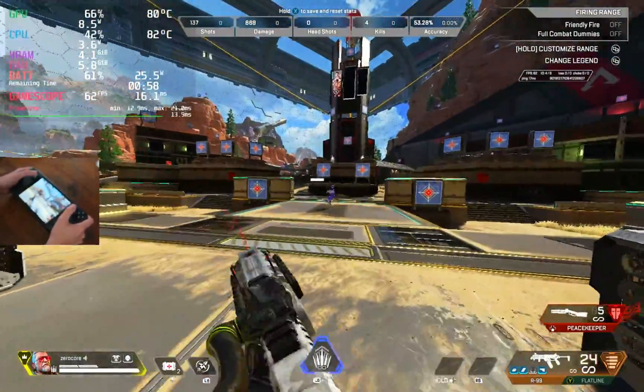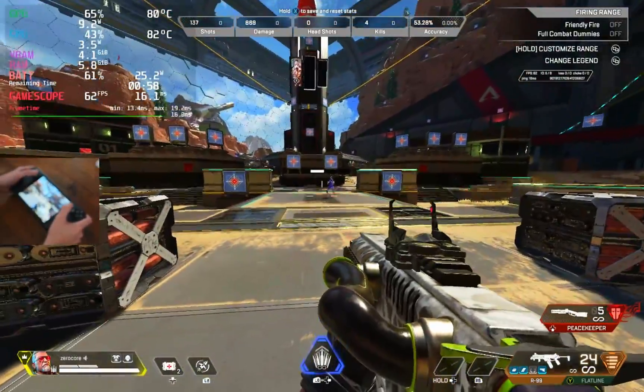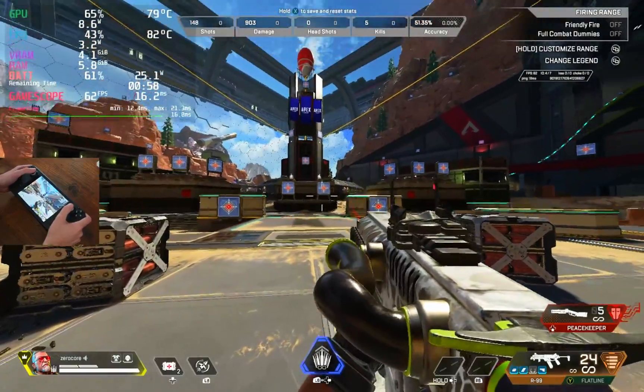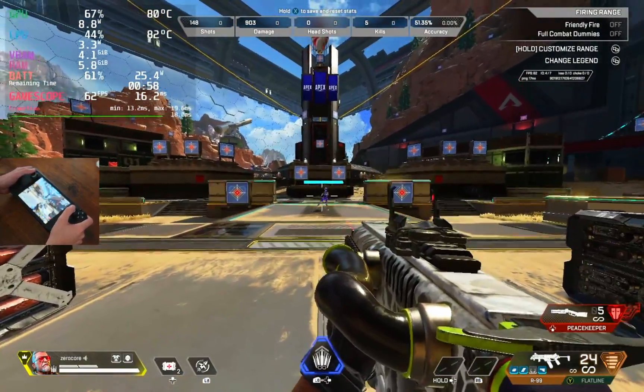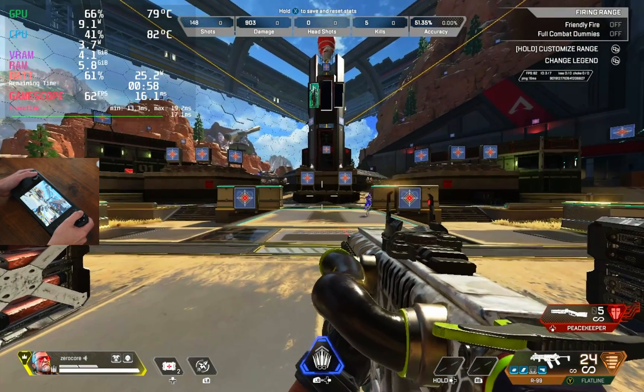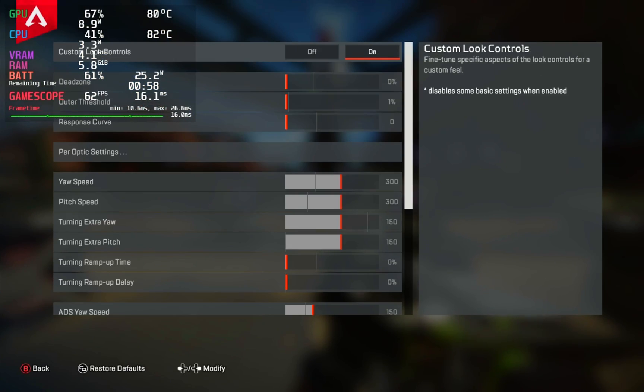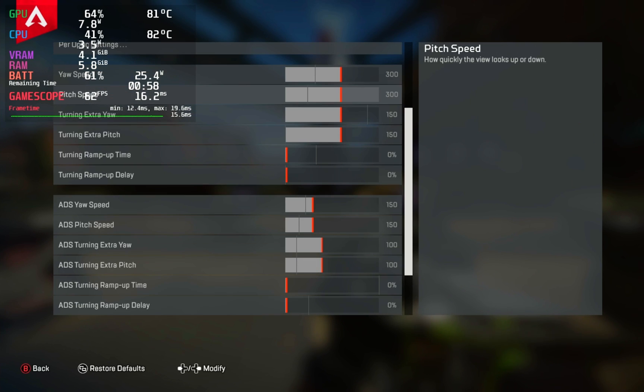I can even hit my target relatively well without using the right stick at all. But I recommend you keep using both — it will get you the best results most of the time. There are a few things you have to consider while setting this up.